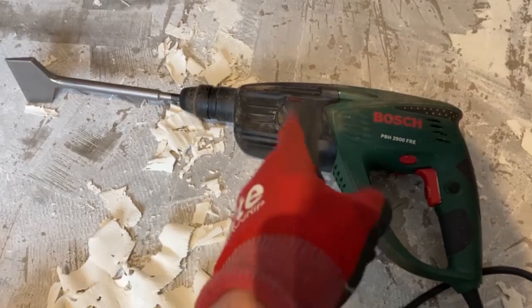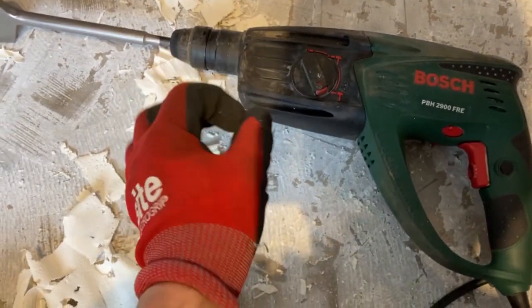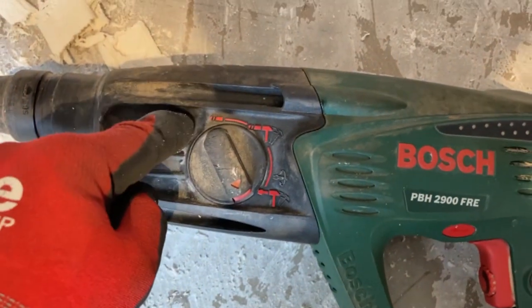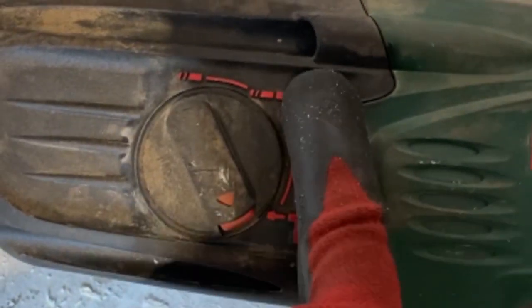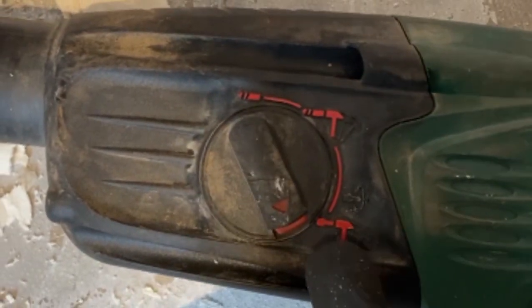If you've got a bigger area though, you need a bigger tool, something like this. This one's made by Bosch, but really any SDS drill will do. The SDS is a special mechanism. You see, this has got three features: drill, drill and SDS style hammer, and then just hammer. You want a drill which has just got this hammer feature on it - SDS.